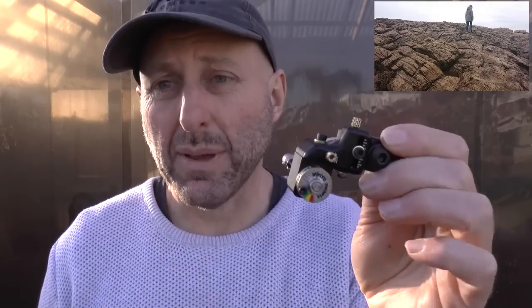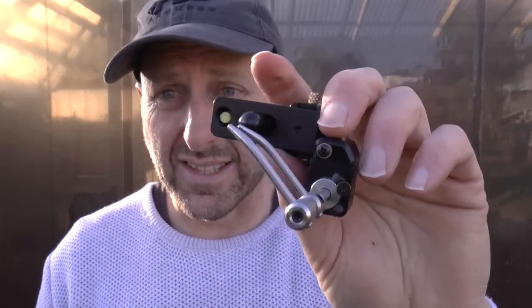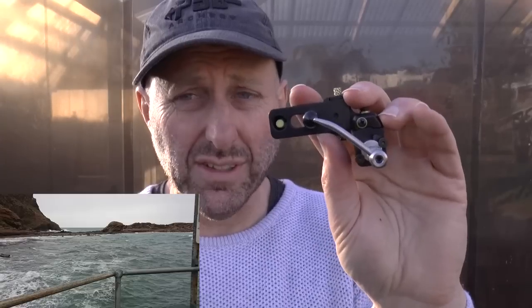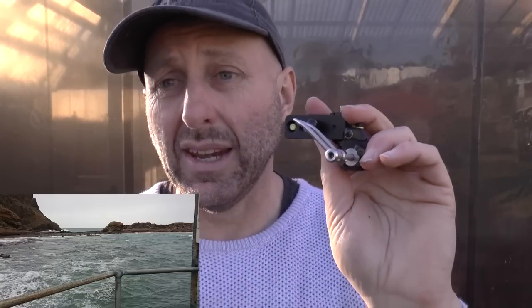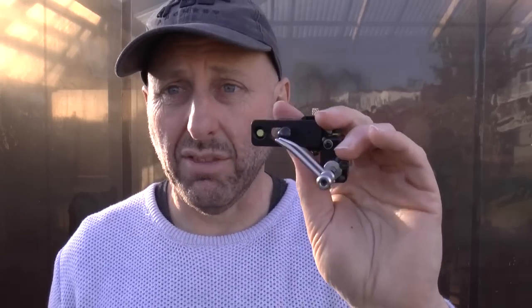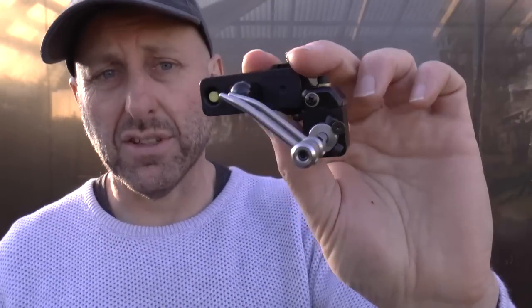This has been my go-to rest like I said because it's bulletproof, it has micro adjustment, and it's very price competitive. This sells for around a hundred dollars, making it very affordable. For a top-quality blade rest on the market, this is cheap compared to other blade rests available.